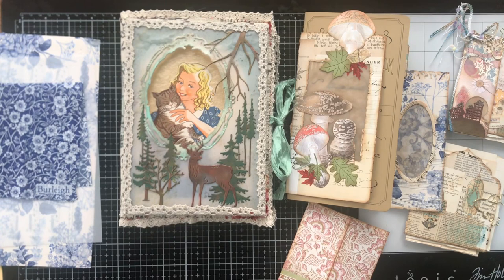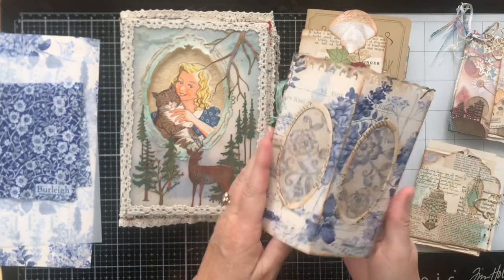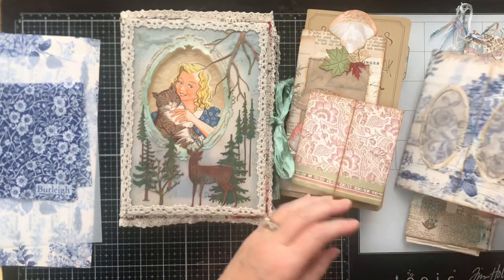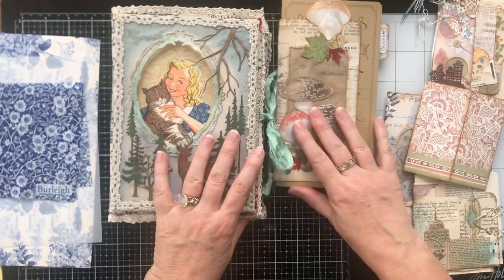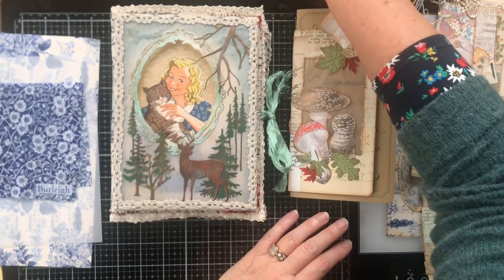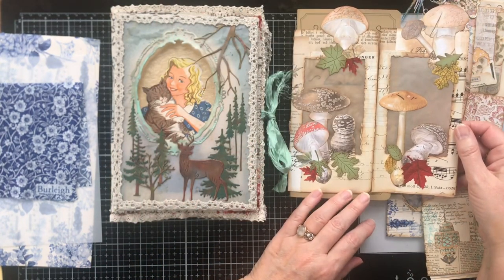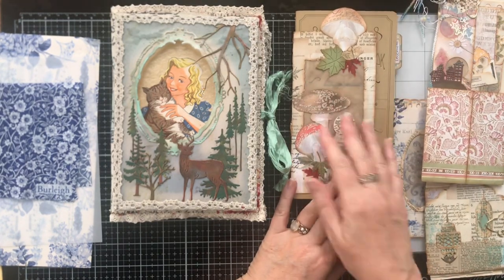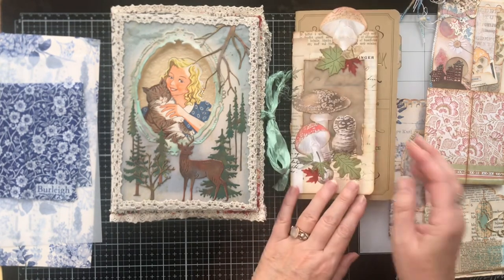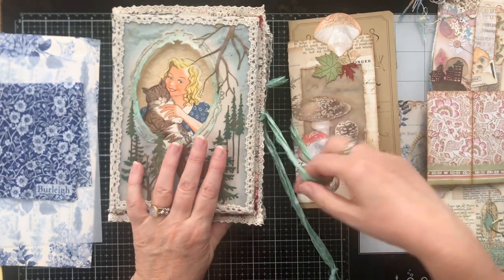Hello, this is Maud again. Today I want to take you along in making some more of these lanterns. I've made a few in the meantime and also crafted with one that I made earlier on camera. You can see here that I took it apart because I love it so much I want to keep it for longer, and the best way to keep it for me is in a journal.